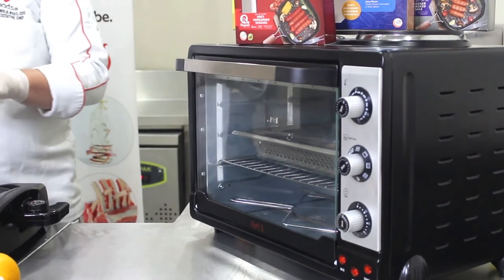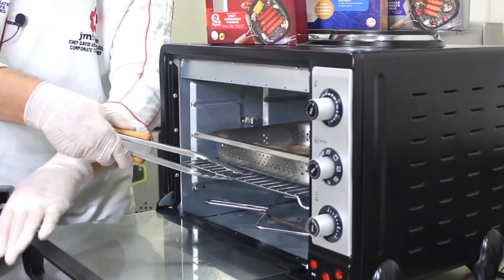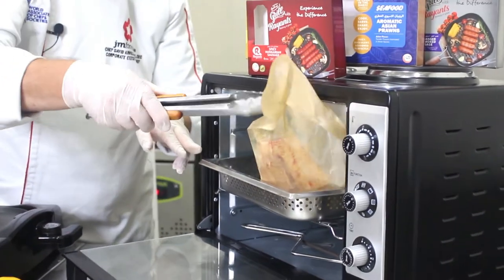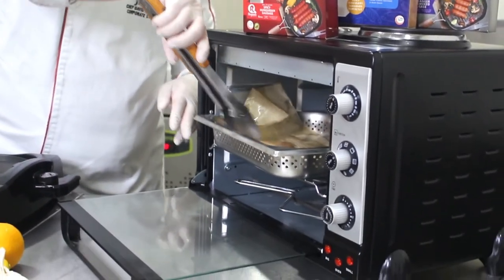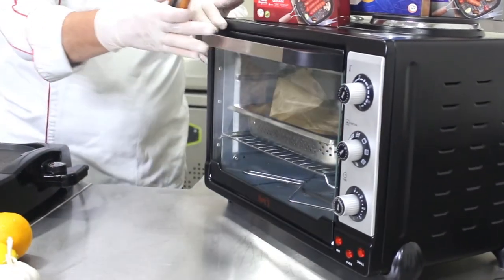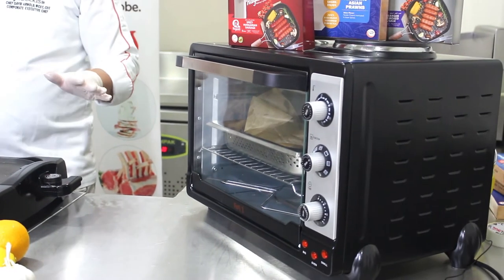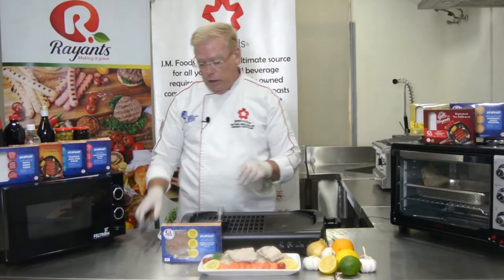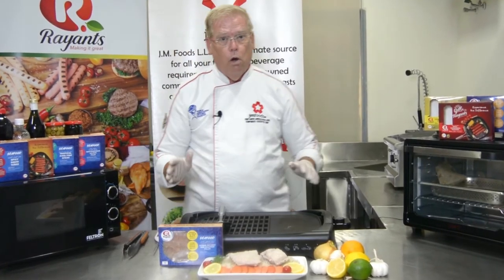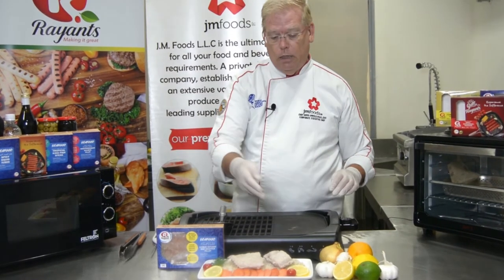At the end of 10 minutes, just like we did with the microwave, we're going to remove and turn it over. Then cook for an additional 10 minutes. When that time is done, check the internal temperature with your probe thermometer, looking for 74 degrees Celsius or 165 degrees Fahrenheit. Let it rest for a few minutes and then plate.